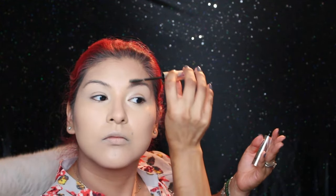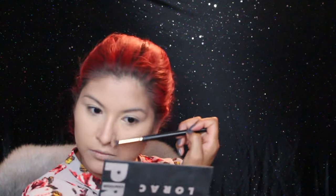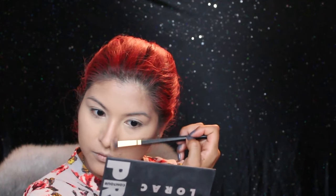I'm adding clear brow gel from Anastasia just to keep my brow hairs in place. The effect I was going for with my brows was more of a natural look — dolls really don't have defined thick brows — so I'm just going to very lightly fill them in. Now I'm contouring my nose.